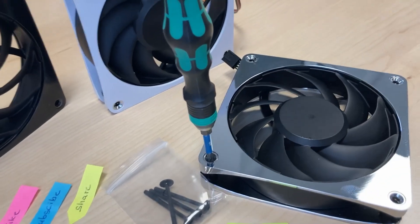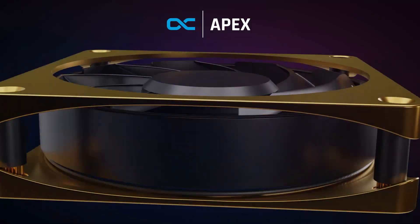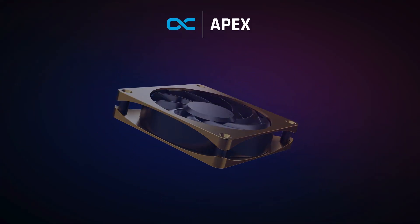Today in this video I'm going to unscrew one of these new amazing Alphacool Apex Stealth fans to see how the fan is produced and what's on the inside.